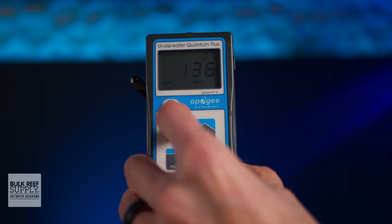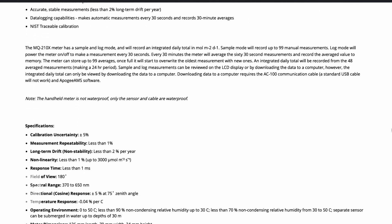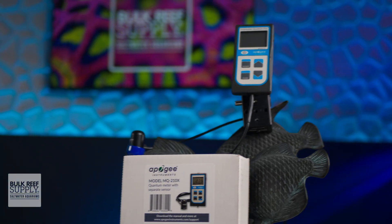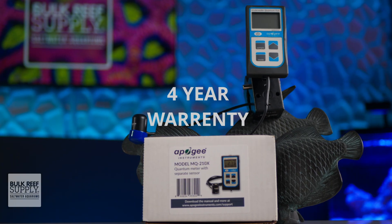The list of specs is easy to find on the product page and includes just about everything you can think of, but for most reefers, what matters most is that the sensor has a 180-degree field of view, responds to a spectral range between 370 to 650 nanometers, has a cable length from the meter to the sensor of two meters or roughly six and a half feet long, its calibration is NIST traceable, and Apogee backs up their meters with a four-year warranty.